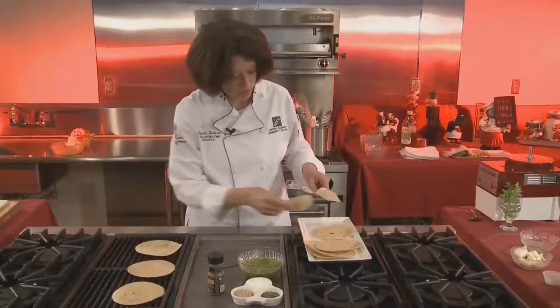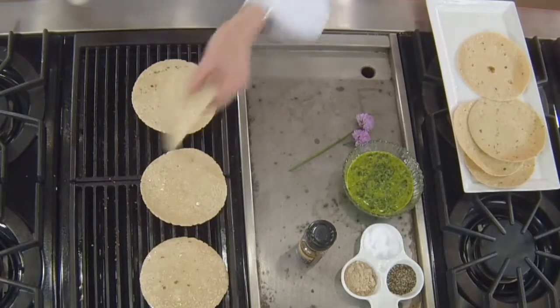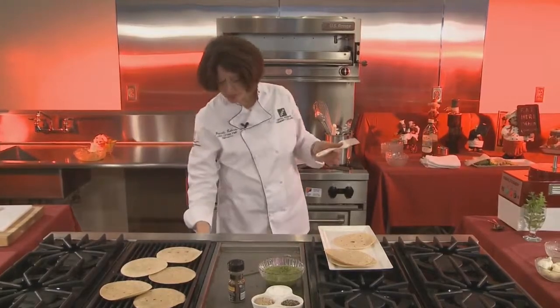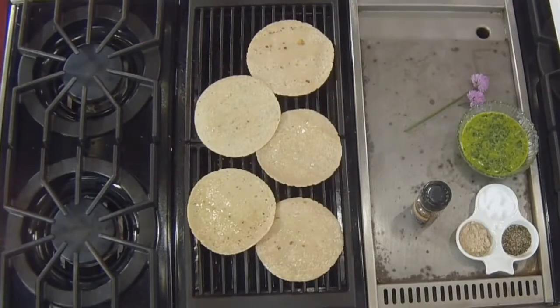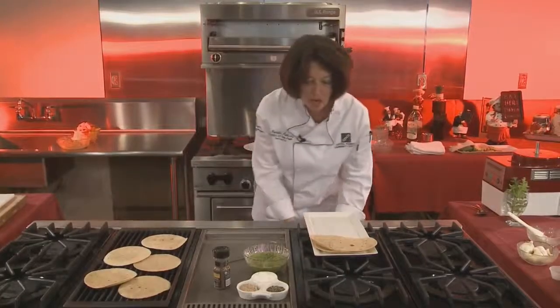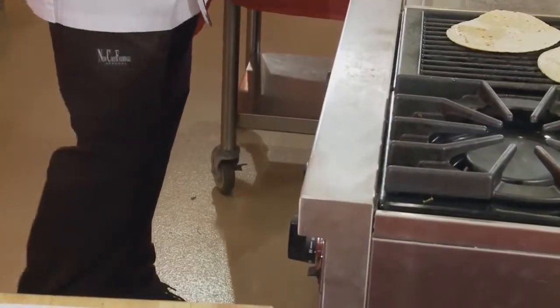I've got a couple of different kinds of tortillas — a white corn tortilla and a green chili tortilla. That green chili tortilla is going to give you a nice little kick — it's probably jalapeño. I'm going to let that go for a little minute. All we're trying to do is warm these tortillas, not cook them. So while our tortillas are warming, I've got the grill on nice and low. I'm going to take the flank steak out of the oven now and show you how we slice this.